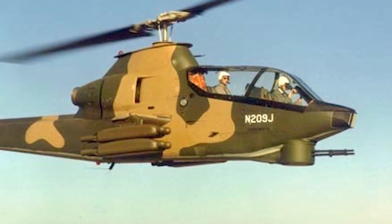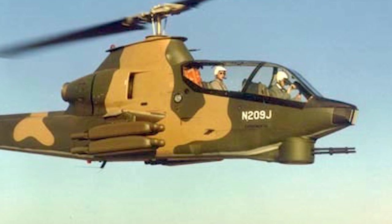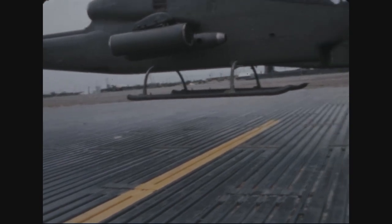It was operated by a pilot and a gunner seated in tandem, and they were protected by armor. The Model 209 went into production as the AH-1, but not without modifications.